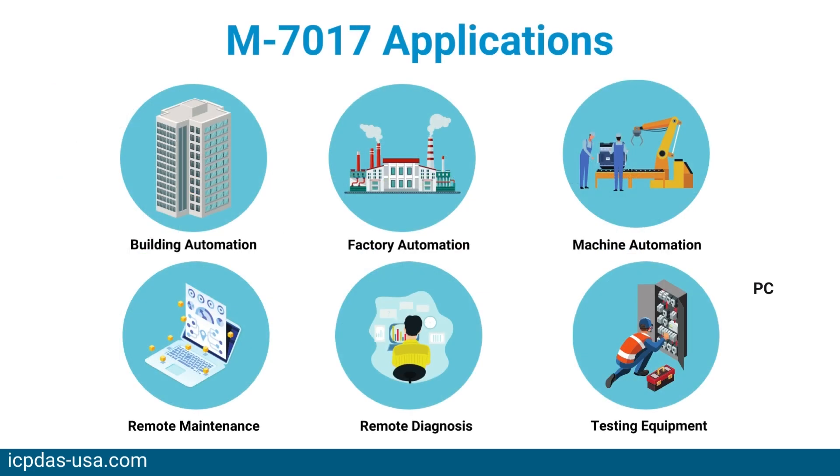Applications are building automation, factory automation, machine automation, remote maintenance, remote diagnosis, and testing equipment.